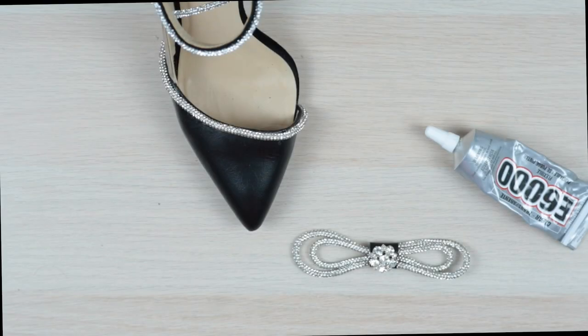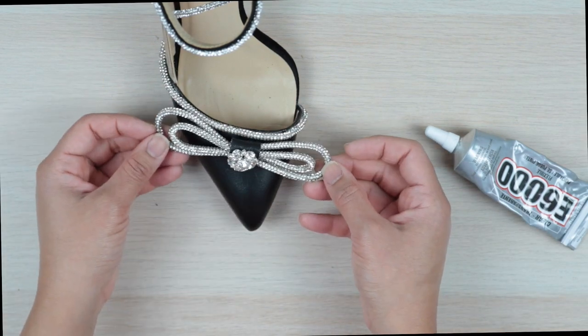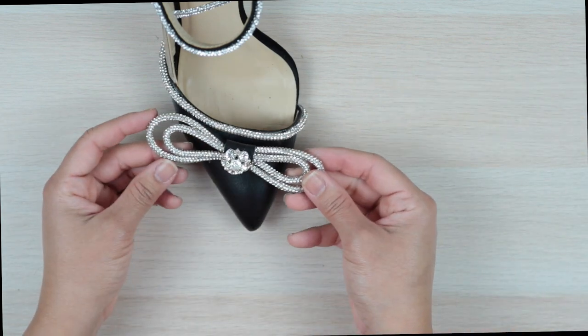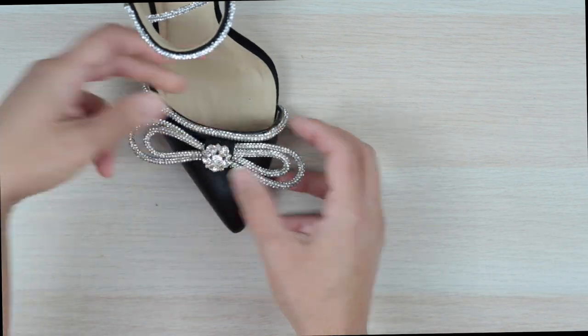Now for the final step — the icing on the cake. This part is easy: simply dab a little glue to the back of the bow and hold it in place for a few seconds. Just make sure the bow is centered and sits flush up against the edge trim. And we are done.